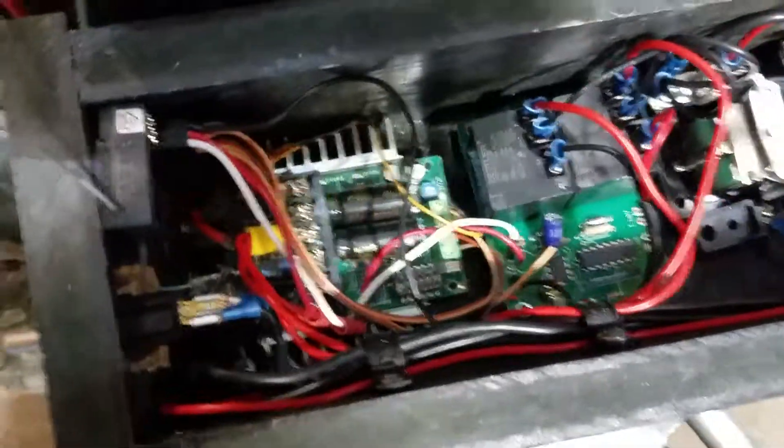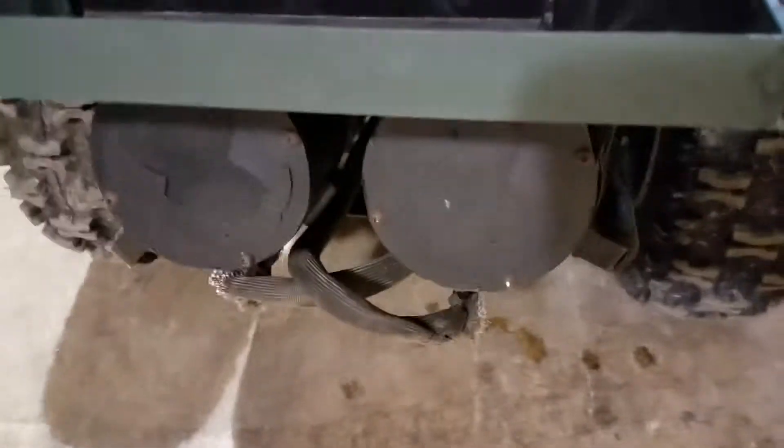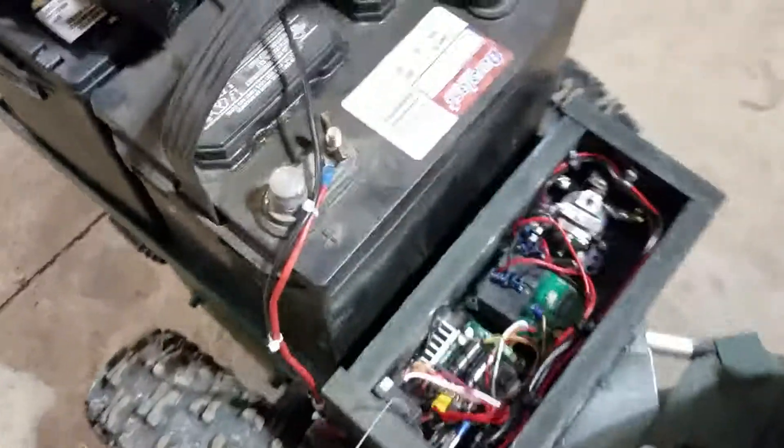I've got a Sabertooth 225 dual motor controller, which I'm using for the electric wheelchair motors — you can probably see them back there — that's what's running the wheels. I also have a 24-volt single motor controller for the steering.